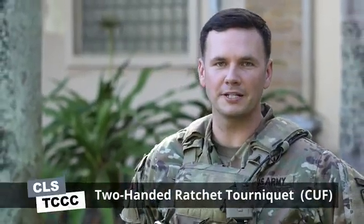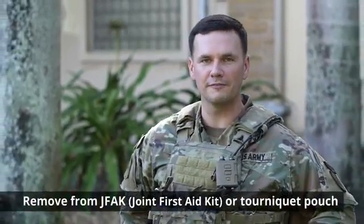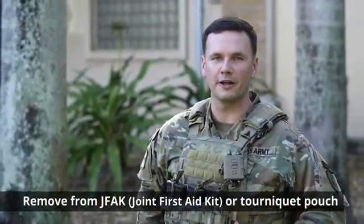Hello, Richard here. Today I'm going to teach you how to properly apply the two-handed ratcheting tourniquet in the carrier under fire phase. The first thing you need to do is remove your tourniquet from your JFAC or your tourniquet carrying pouch.